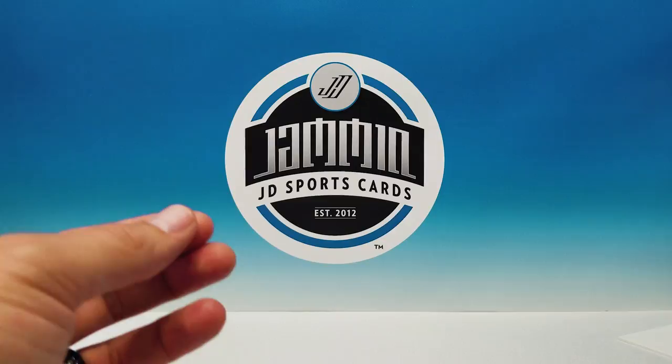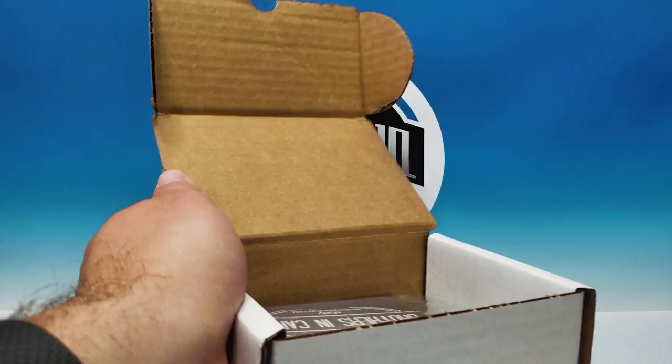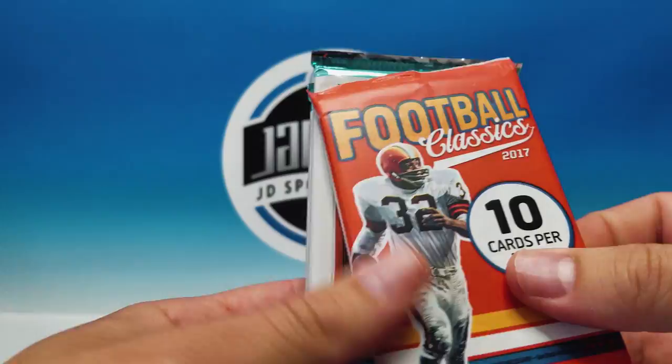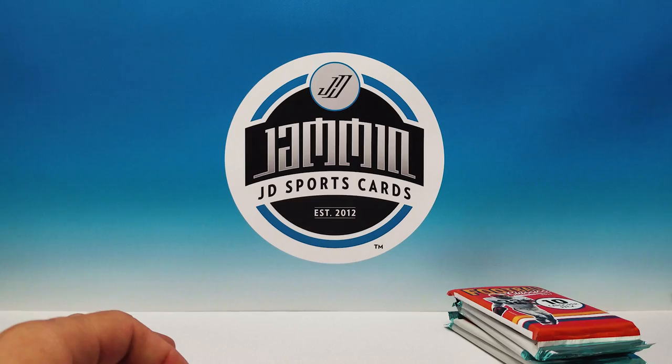Now let's grab our silver box. Pulling the packs out — I can see Unparalleled right on top. We got 2016 Unparalleled, another Elite, 2017 Classics, and it looks like four packs of 2017 Donruss. Let's go Classics first. This is the silver box.